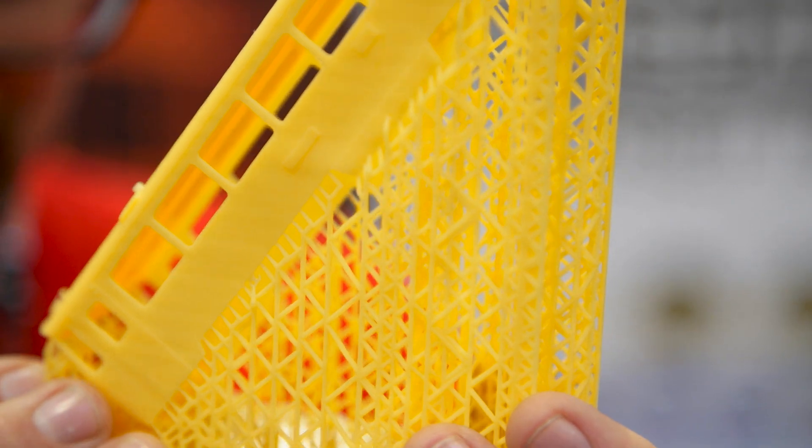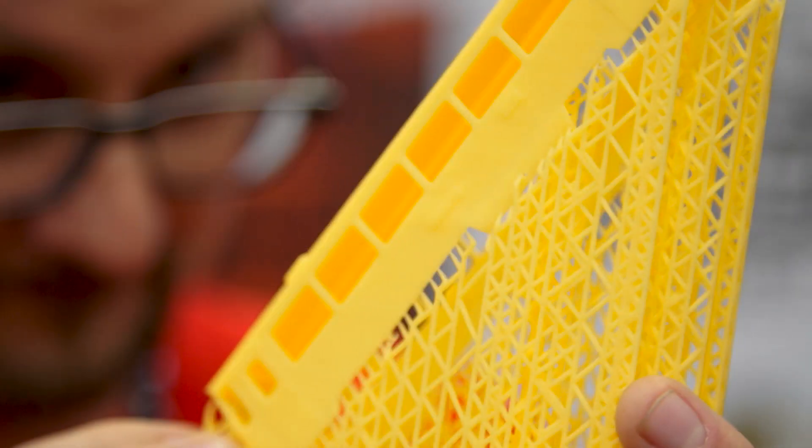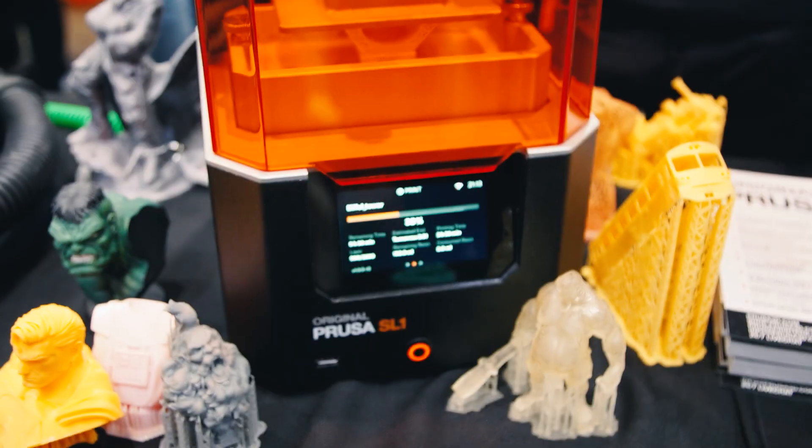You mentioned we ventured into SLA printing, but this is not technically the first printer we made — we acquired a company with five years of experience, their team joined ours, and we put our process twist on it, polished everything for a year, and this is the end result.